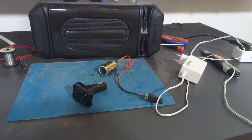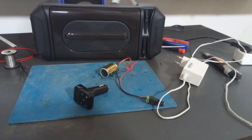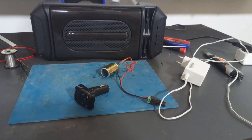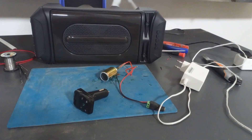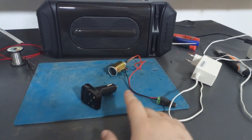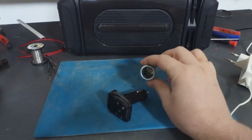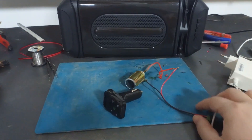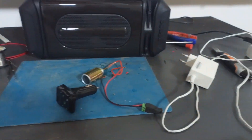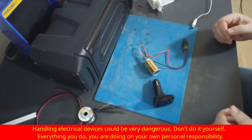Hey guys, welcome to my channel. Today I'm going to share one idea about how to build your own home short range FM station. You actually need just a few parts: a car FM Bluetooth transmitter, your Android phone, a car lighter socket connector, and one 12V power supply.